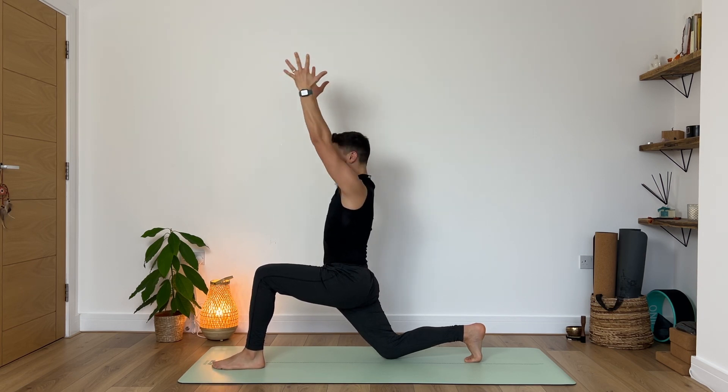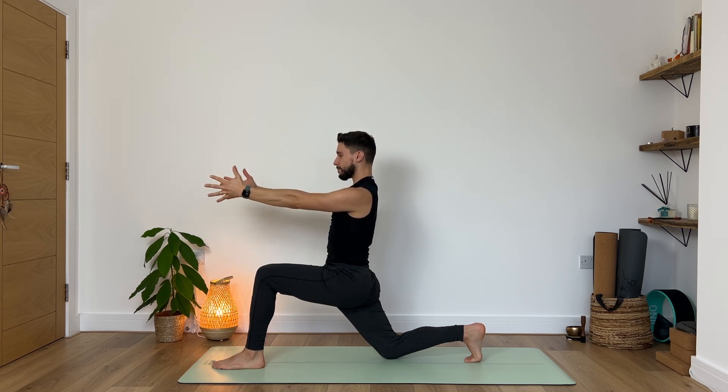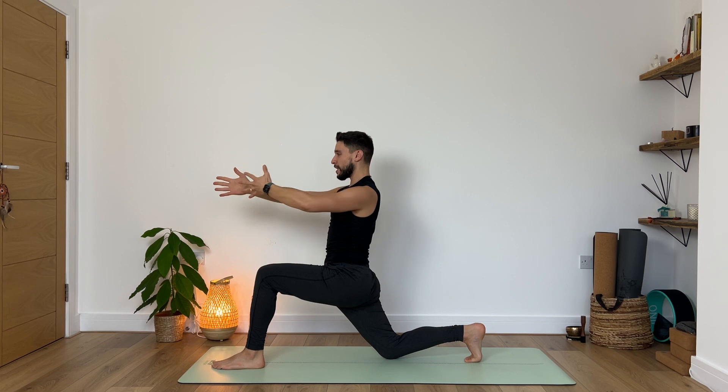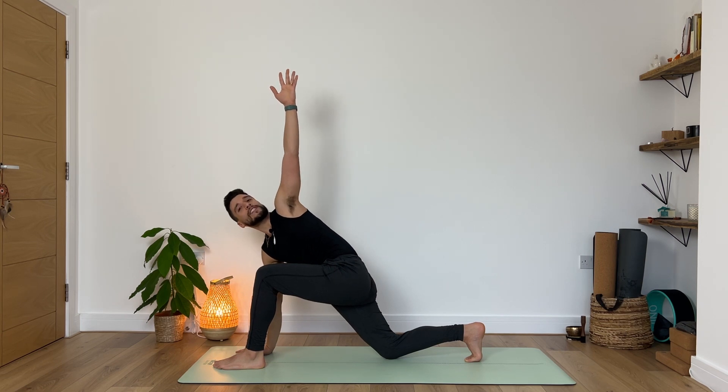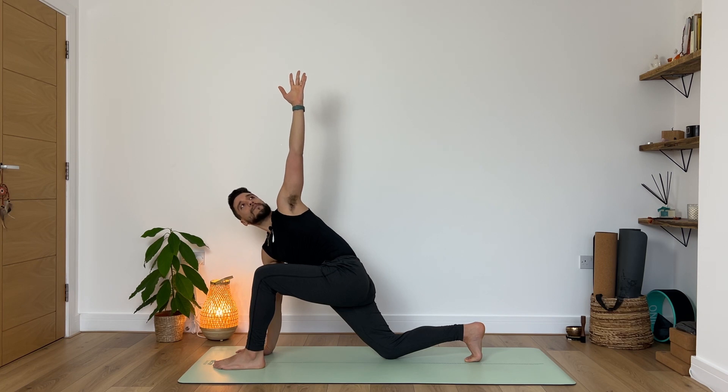On the next exhale we extend the arms in front of us. On your next inhale, keep your right arm where it is, extend your left hand back and gaze back — exhale, twist. Allowing this breath to travel all the way down to your diaphragm, allowing this twist to stimulate your immune system and your internal organs. Another deep inhale. Exhale, slowly guide your right hand to the ground and keep reaching with your left hand for an easy twist. Breathe. Breathe out.